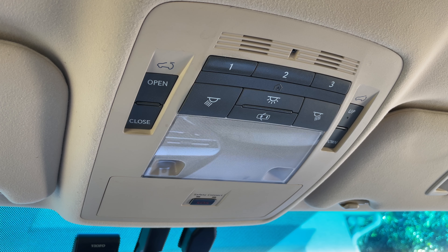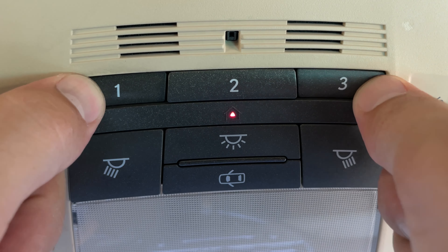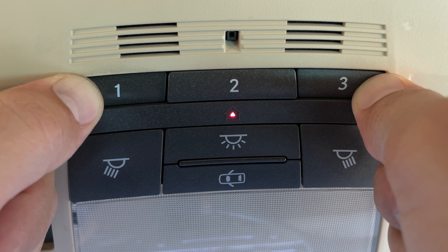If you are selling your car, don't forget to erase all of the garage door opener buttons stored in the HomeLink memory. To do that, press and hold the two outside buttons for 10 seconds.